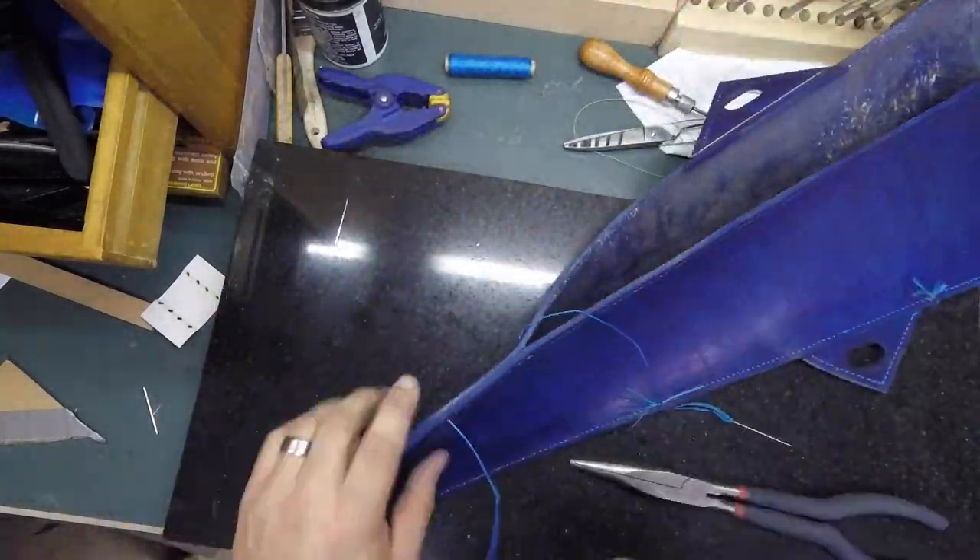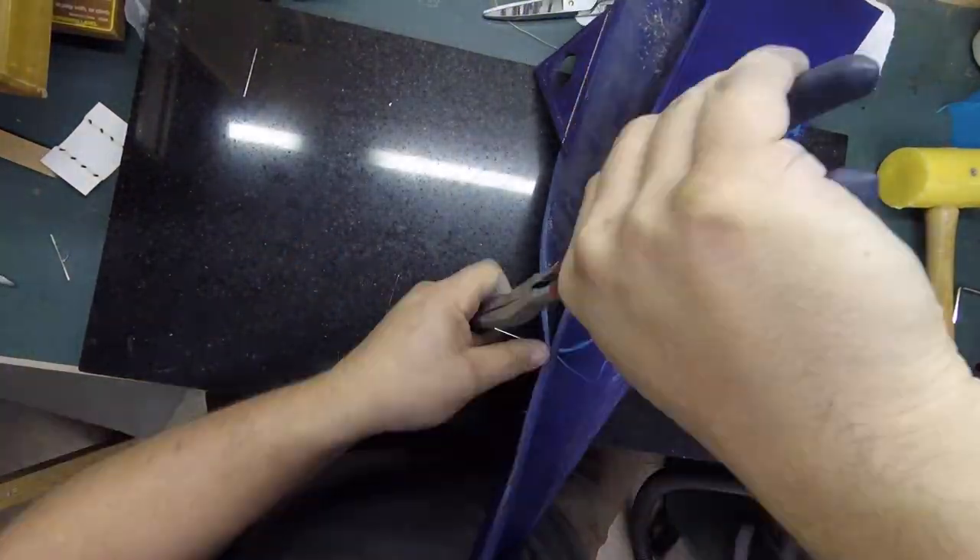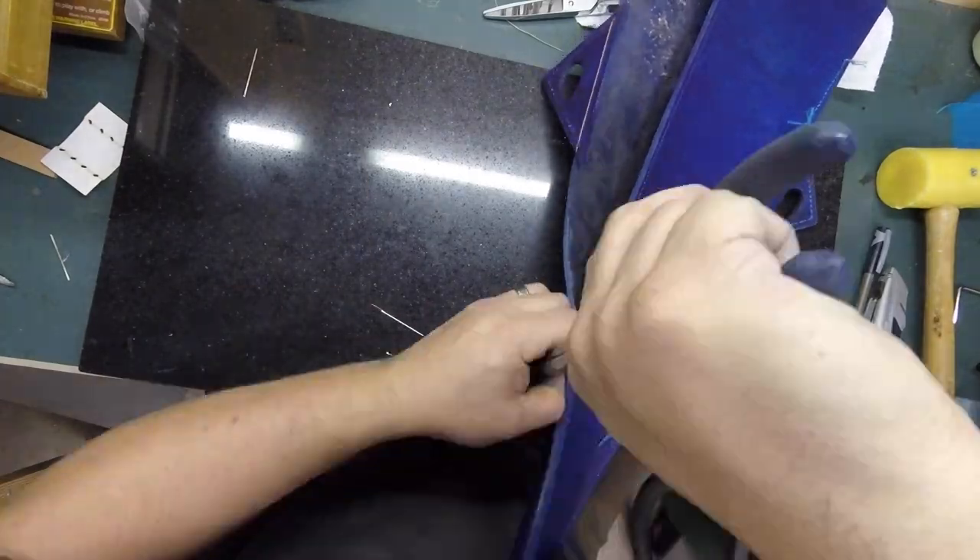I could no longer get a grip with the stitching horse, so I had to do it all with it just sitting on the table.